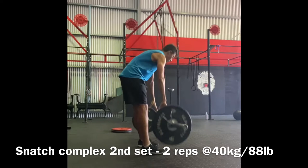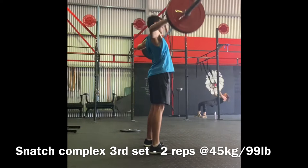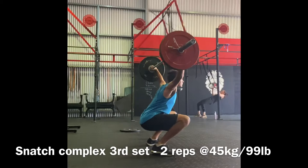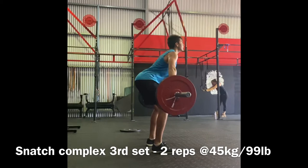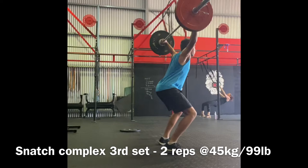Third set of the snatches — we jumped up the weight by 5 kilos, so this is 45 kilos or 99 pounds. Same thing again, two reps of the complex. At this point they are feeling a bit heavy, so I'm having to put in more effort and actively think about extending at my hips. I'm still not getting a full extension like I should be, but I think they've gotten better from the first set. And once again, I need to focus on getting into the balanced position.